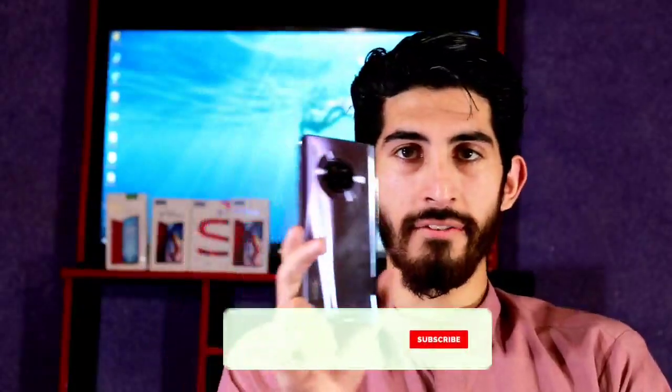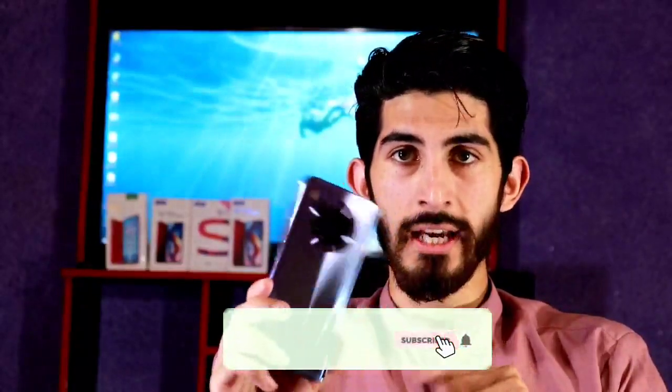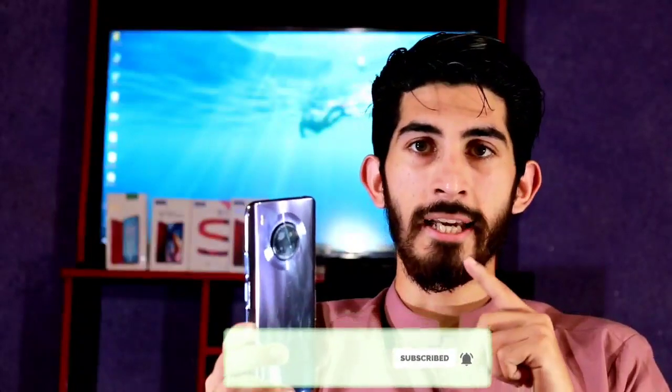Welcome back to the channel. Today we are going to review the Huawei Y9A. This device has had a lot of commercials and many people are excited about it. We will review it and talk about its features and price — what you need to know before buying it and what the disadvantages are. We'll cover all of that in this video.